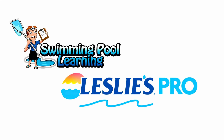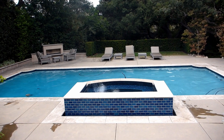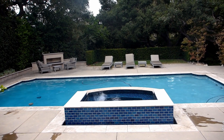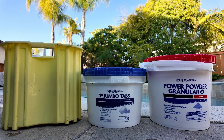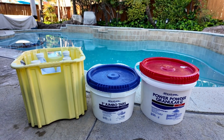This is David from SwimmingPoolLearning.com, and in this video I'm going to go over how a pool pro sanitizes the pool weekly. We do things a little differently than the typical homeowner, since we're there just once a week, excluding commercial accounts of course. We use a combination of liquid chlorine and 3-inch trichlor tablets, or CalHypo with 3-inch trichlor tablets.